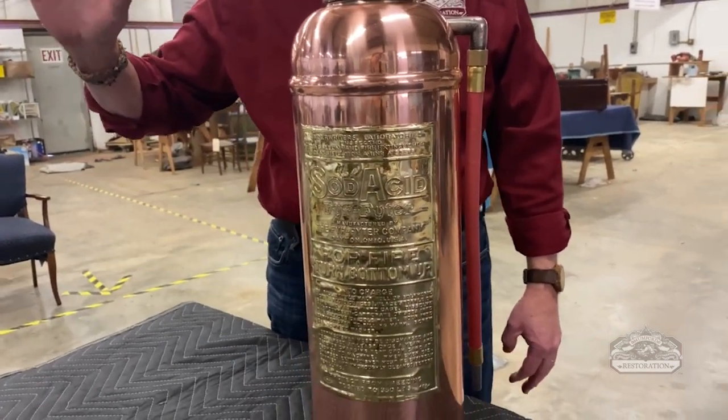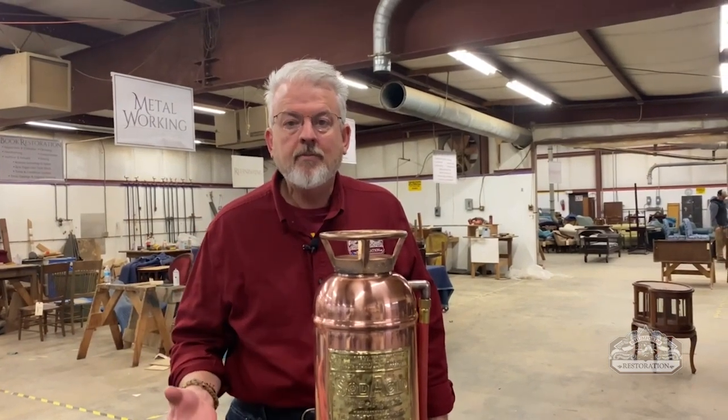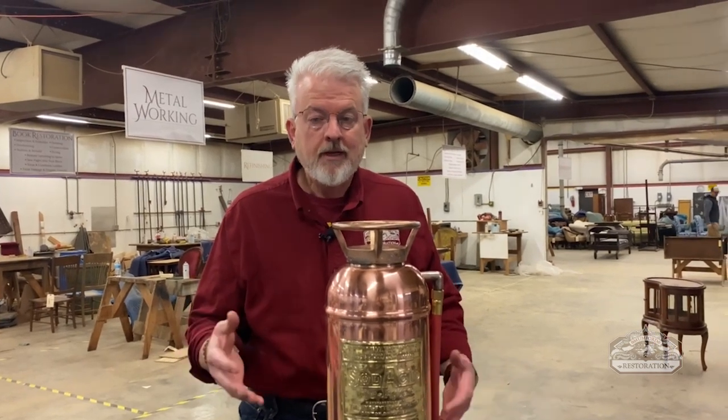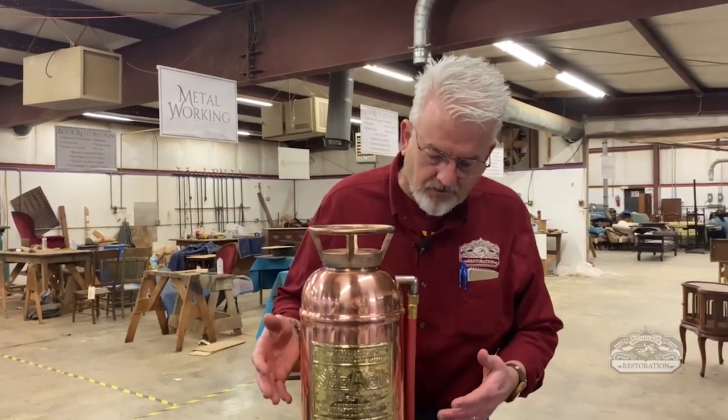Go to our website mumfordrestoration.com and take a look at all the silver and brass that we restore. We even do replating of silver and brass, and the fabrication of parts and sand casting — a lot of the restoration things that people don't think about. So go to our site and take a look at that — mumfordrestoration.com. But this is a really cool fire extinguisher.